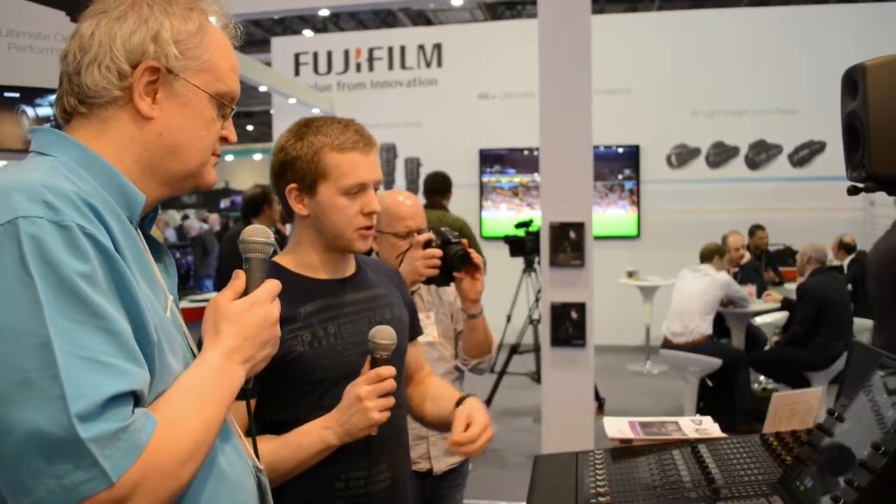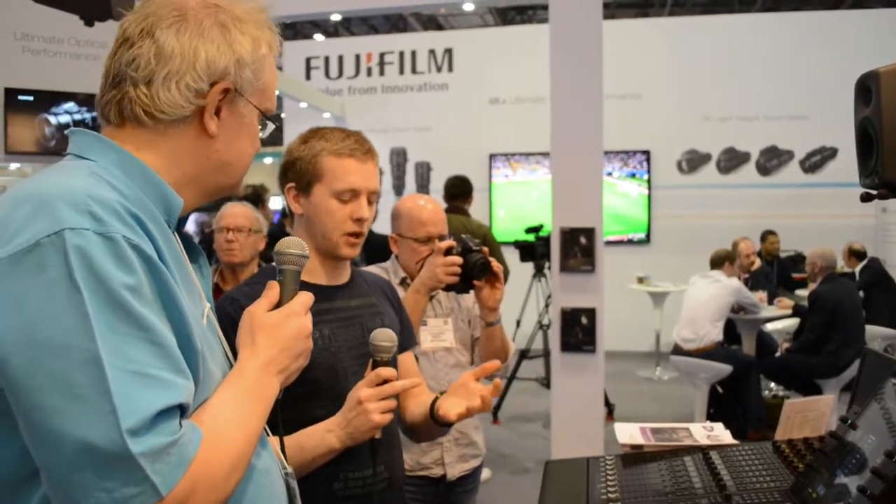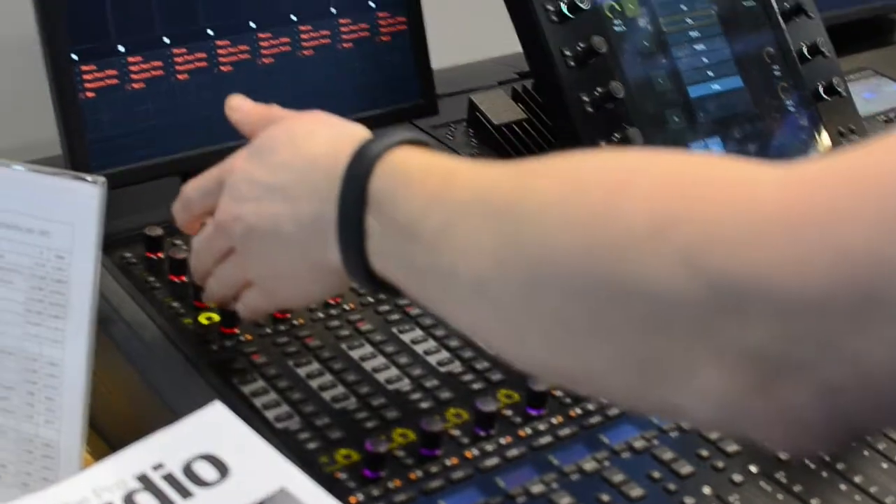I've also got some analog sources; I can assign talkback, ISDN, anything else appearing on MADI, AES, SDI Embedded, or D-Embedded card that you can populate, as well as getting through to your mic preamp controls — phantom power, gain staging, all that.